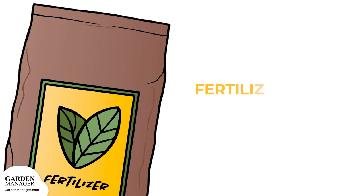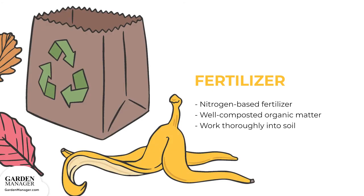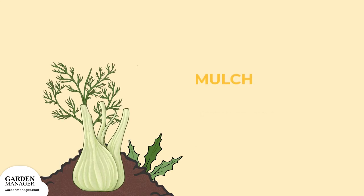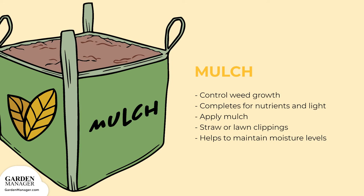Once the bulbs develop, you can apply 3 tablespoons of a nitrogen-based fertilizer for every 10 feet. You can also apply 1 inch of well-composted organic matter for every 100 square feet, then work it thoroughly into the soil. You'll also want to control weed growth when your fennel plants are young, because they will compete with your fennel for nutrients and light. To control weeds, simply apply a mulch made from straw or lawn clippings, which will also help maintain your soil's moisture levels.